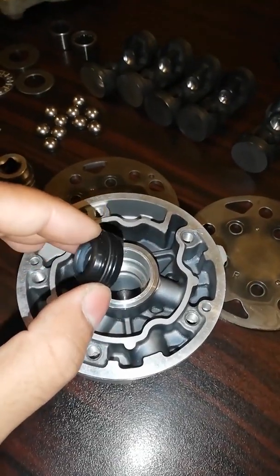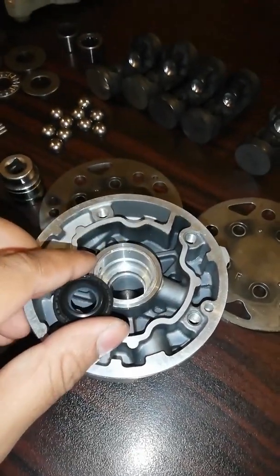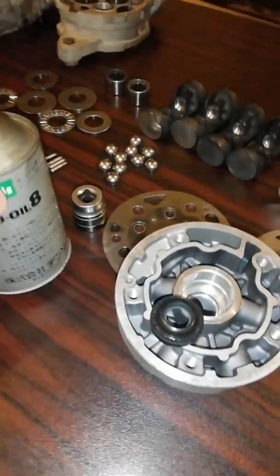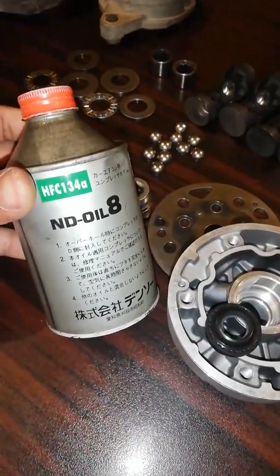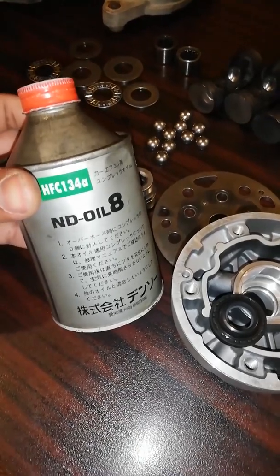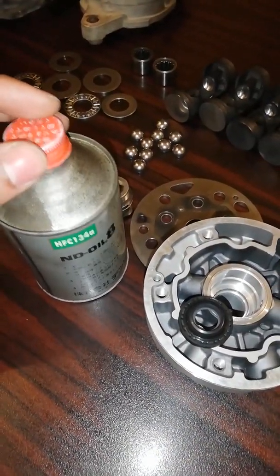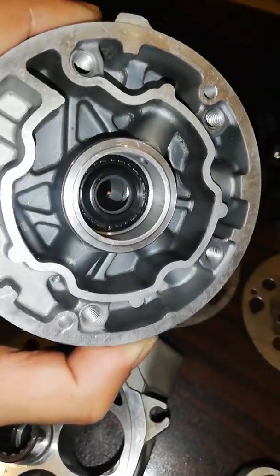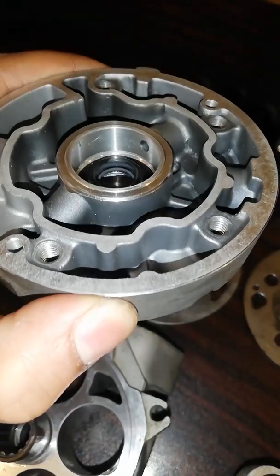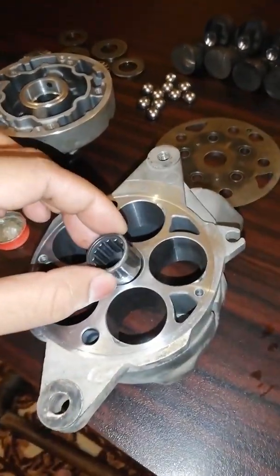Before fitting the lip seal, put some oil inside the groove and on the outside of the seal. The oil I have used in this compressor is specifically used with R134A gas. Most compressors mention the specific oil type on the backside of the compressor. I have now placed the lip seal inside the groove of the body.